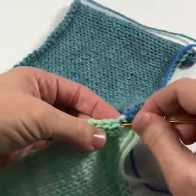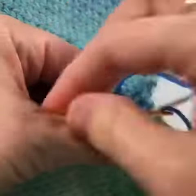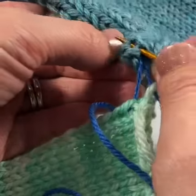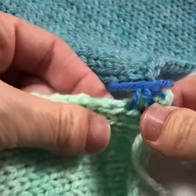Then if you're working stockinette, uncurl your edge and insert your needle into the same hole the yarn is coming out of and scoop up the next two bars. So here I'm inserting the needle in the same hole that the finishing yarn is coming out of, diving in and picking up two bars and then pulling through.